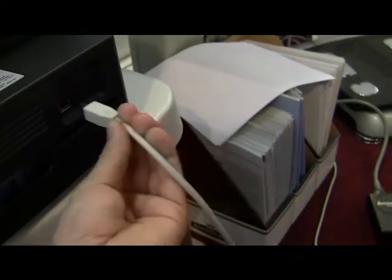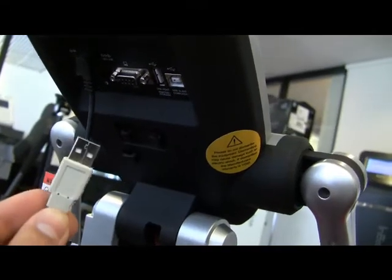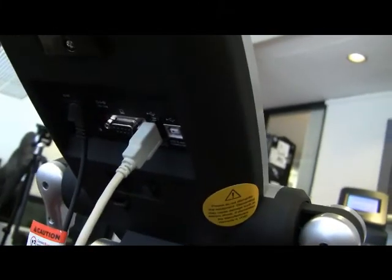If using a printer, load the result sheets into the printer and plug in the USB cord as shown. Make sure the USB cord is plugged in firmly. Turn on the power.